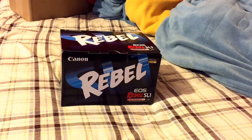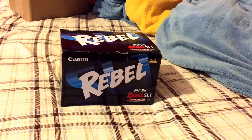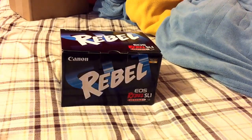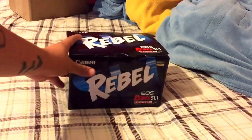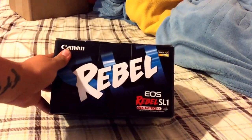What's up YouTube! In this video I have for you guys the life-changing thing for this channel — look at that, it's the Rebel SL1 white camera! It's in white. Let me go ahead and unbox it for you guys.